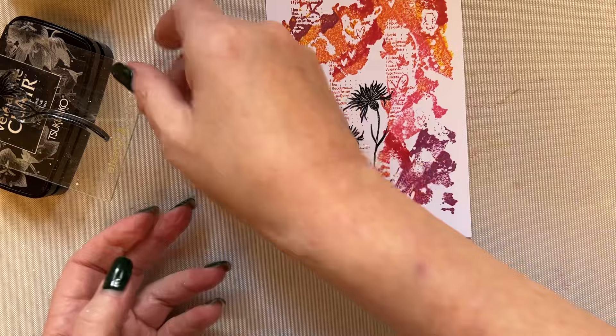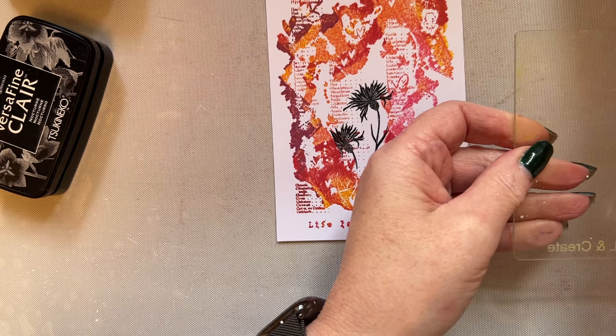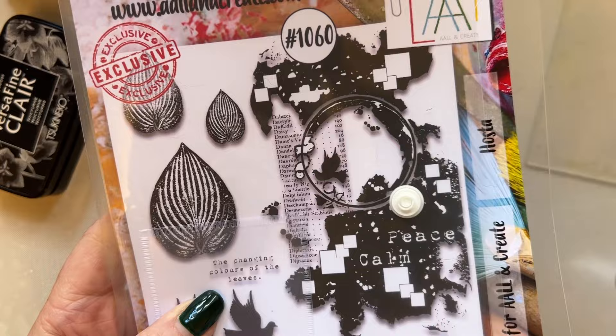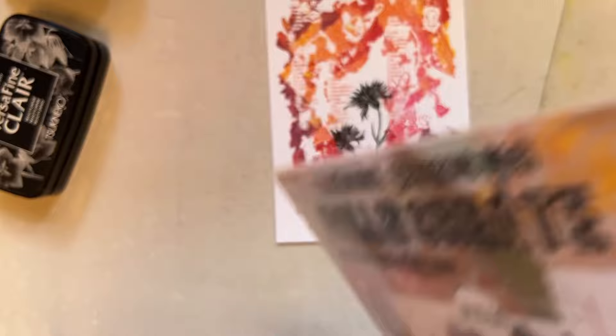Let's place that back. I'm going to take this stamp here — oh, this is one of my favourite ones. I just adore that stamp. So this is the Hosta stamp — I absolutely love this stamp. It's been a joy to use, and you'll see that from my samples in my release video. So I'm going to use this stamp — I'm not going to use all of it.